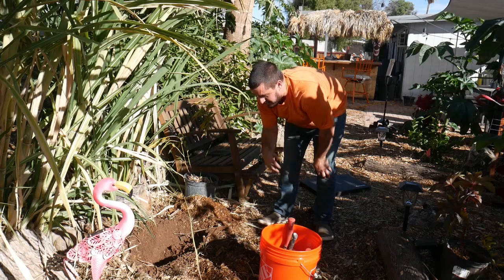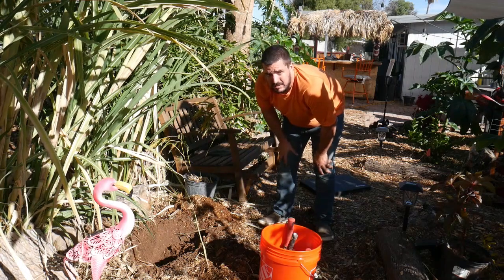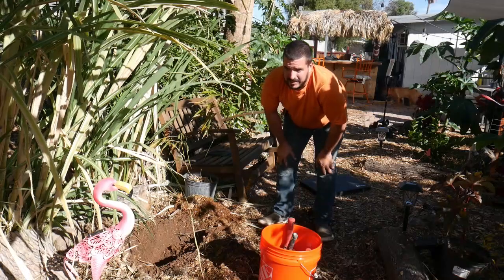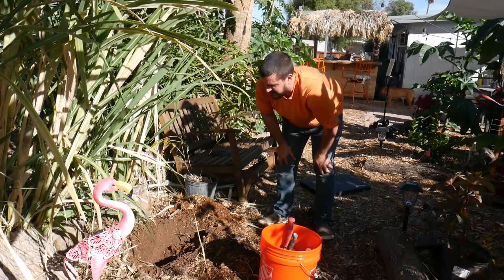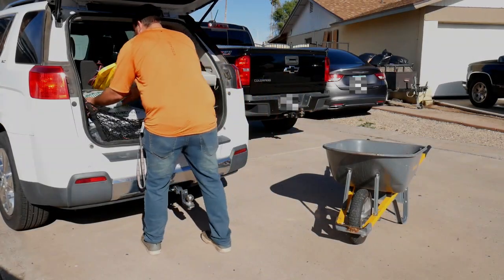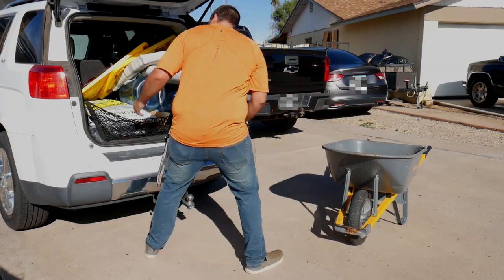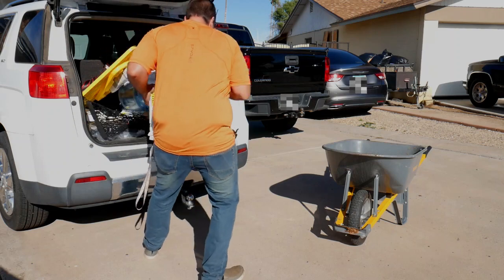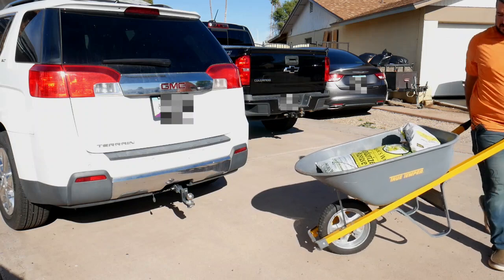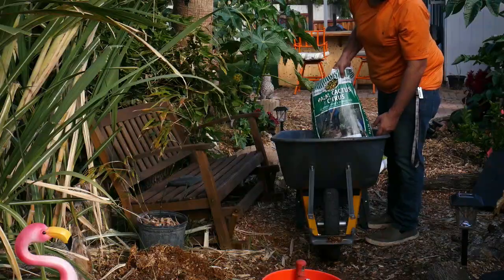So we've got all that done. What I'm going to do now is clear some of this out, then come back and mix up some better soil — some good stuff. I think I've got some sand out in my car, so I'm going to go get that, get everything together, and we'll be back.